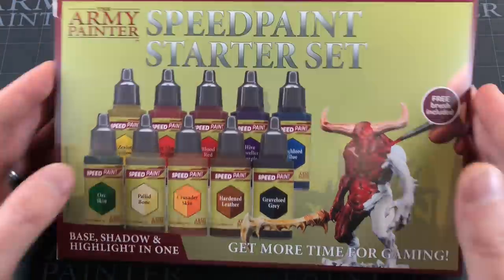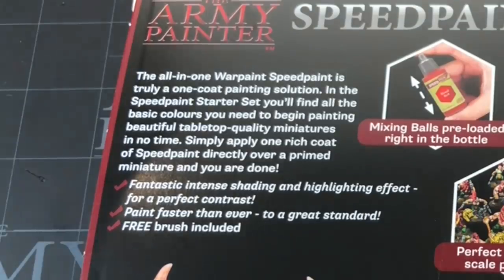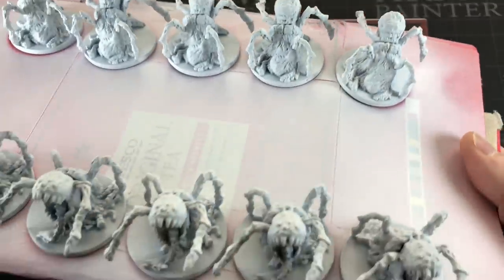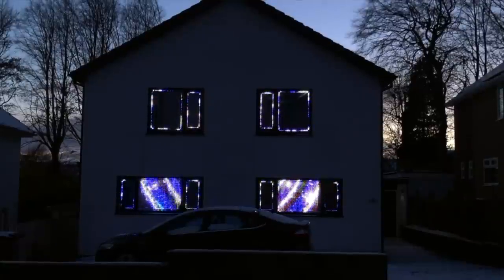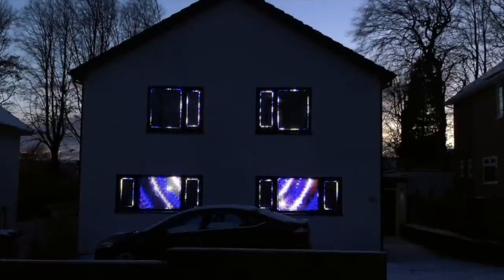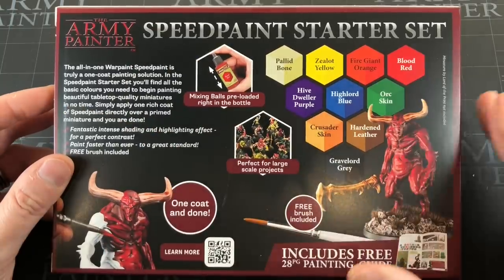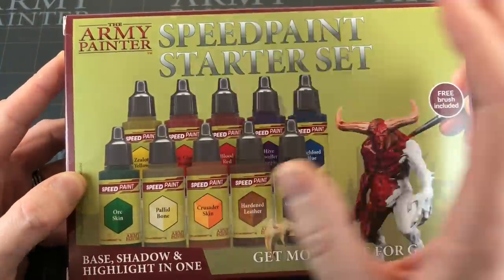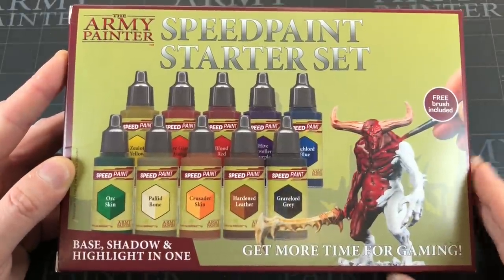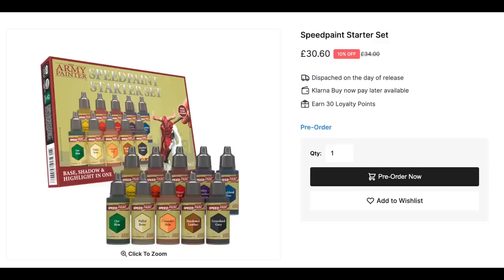Now let's actually crack into this and have a look at what we got. It's a box of paint so you can sort of imagine what's inside. I've already been outside and smashed some primer on these miniatures, ready to roll, so we're going to see what these colors look like momentarily. This is their starter Speed Paint set — they're going to bring out a much bigger range, probably a full set. I think they're starting quite small; it feels like there's going to be 32 colors or something like that.